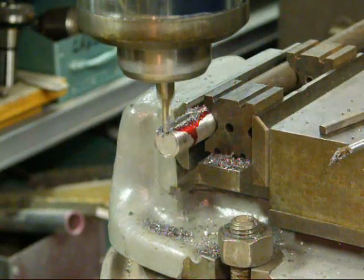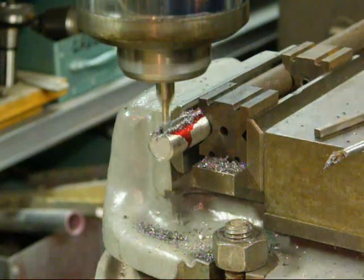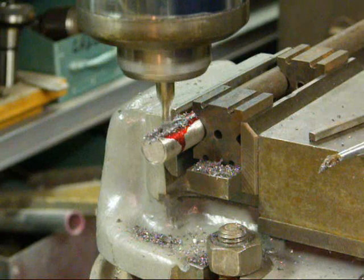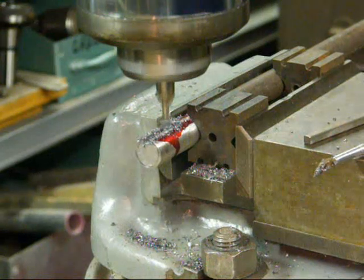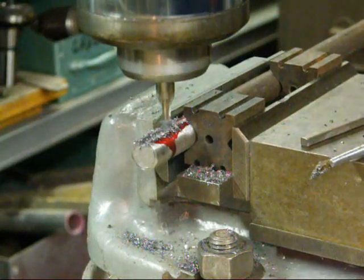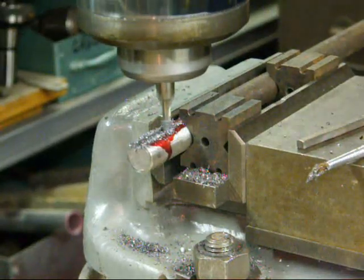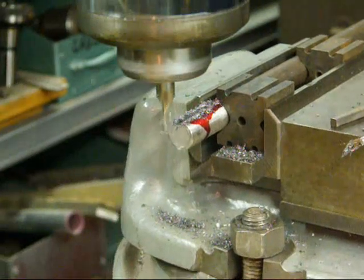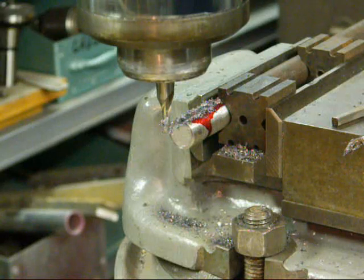I like to complete my cut using the digital readout rather than a layout line, because there are chips and oil on there and sometimes it's hard to see the layout line. Feed it slowly, because if you hear a little click you've broken the corners of your end mill and you've got to start all over. Just about up to the layout line. Okay, we took the final pass. Now I need to clean it up — file the burrs off and make sure that it will fit into my pulley.